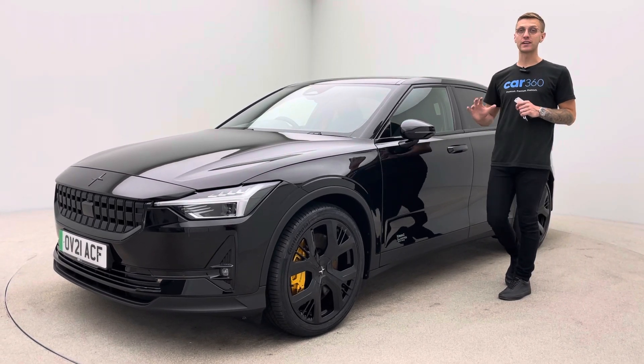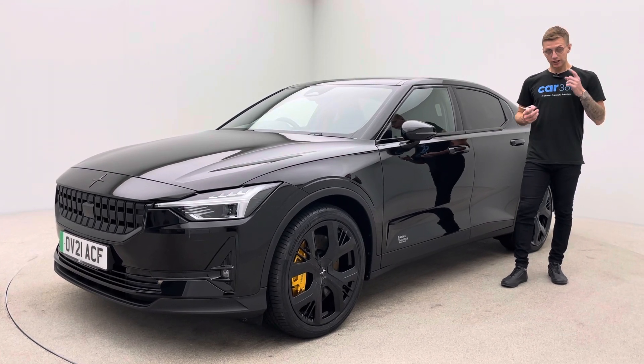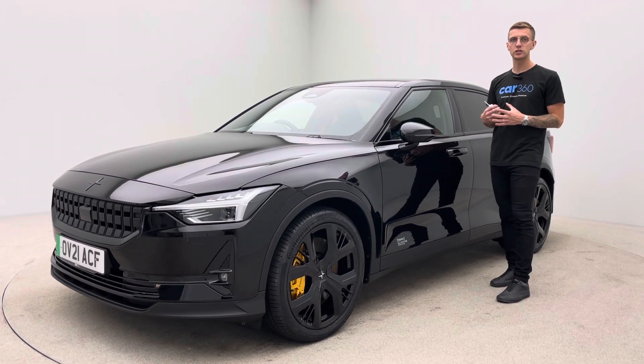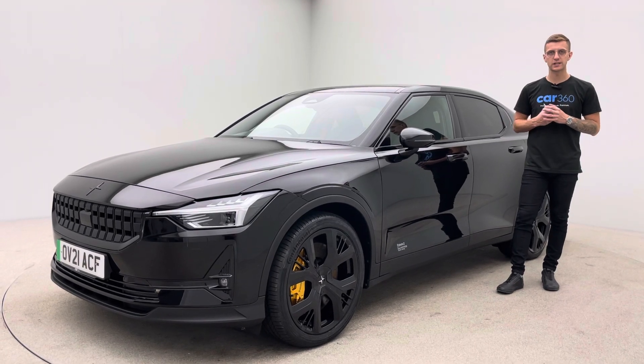Fantastic performance and fantastic range as well. Now here at Car360, we're an online business. It gives us one opportunity to get our cars right for you. We take all our prep in-house, we take full control of how we present our vehicles, and the purpose of the video is really to point out how well vehicles are presented to you.